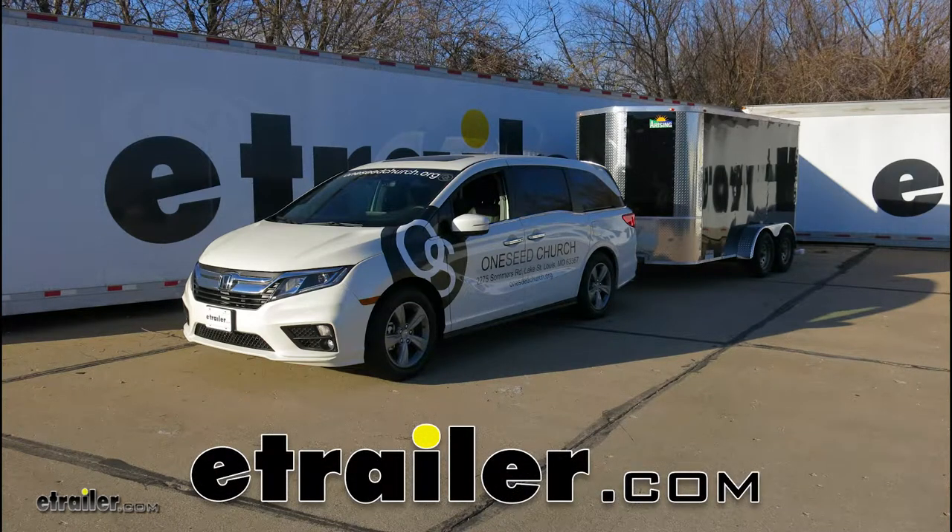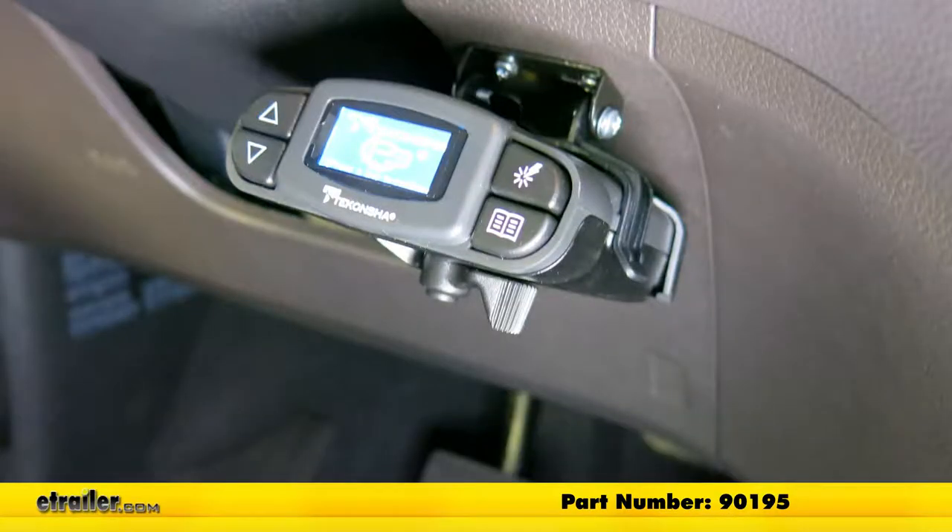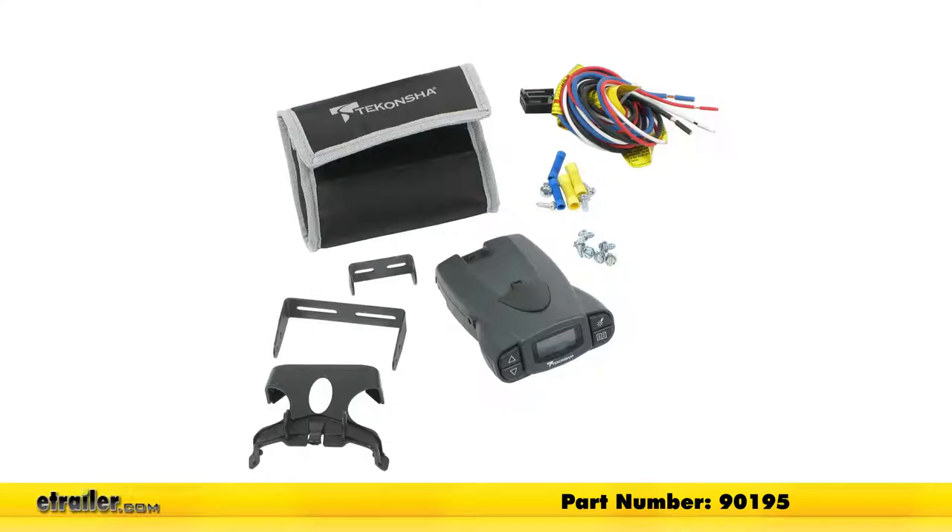Today on our 2018 Honda Odyssey, we're going to be taking a look at and showing you how to install the Tekonsha Prodigy P3 trailer brake controller, part number 90195.